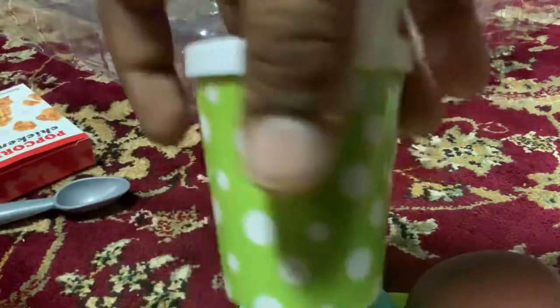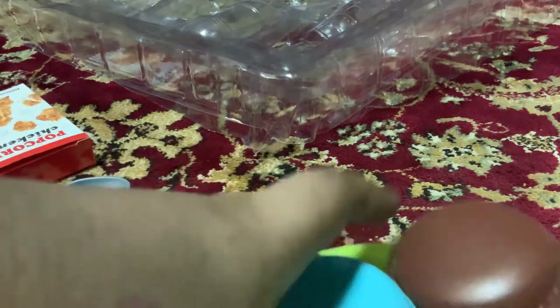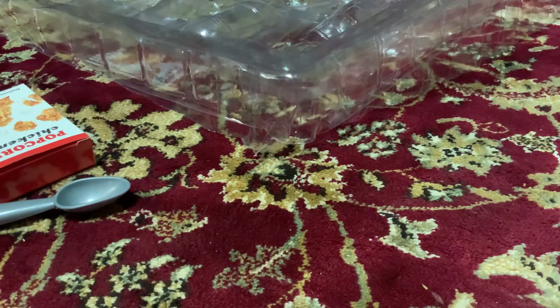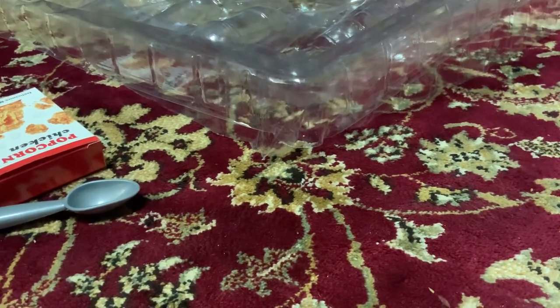Strawberry healthy food drink and coke. Macaroons. Because this was with chocolate. Strawberry.